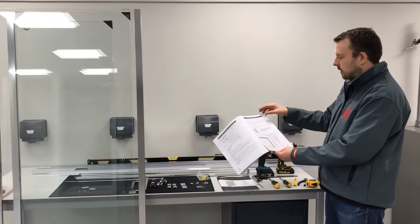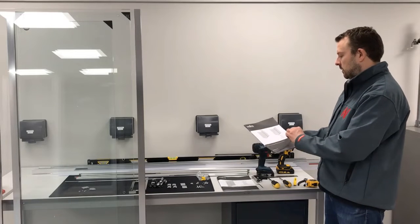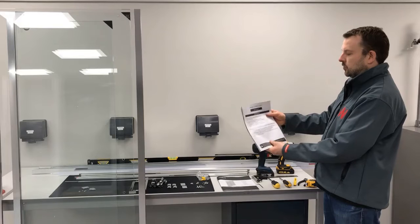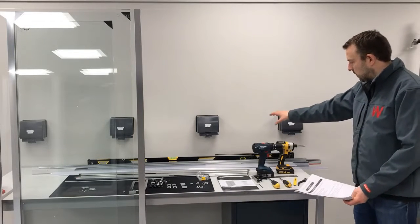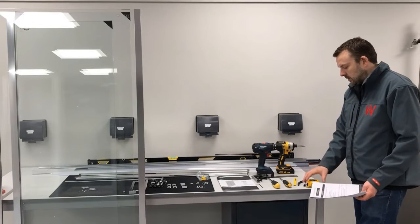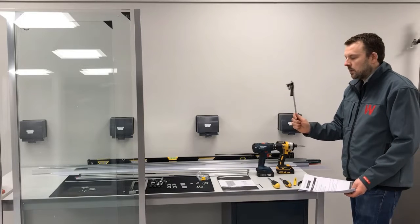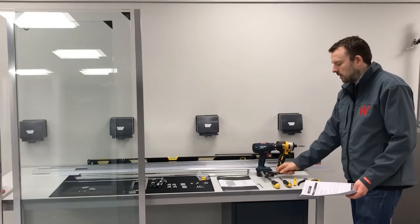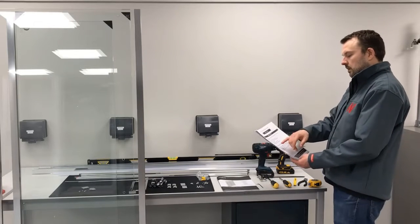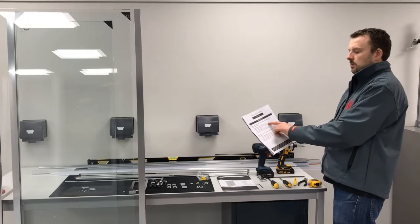There are pivot doors or five-fold doors. Moving into the side panel instructions, you get a checklist — check that you've got the right tools required: spirit levels, drill bits, screwdrivers, tape measure, and a combination square. These are particularly useful — I'll show you that a bit later on. They're very useful for setting up shower enclosures.